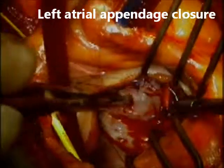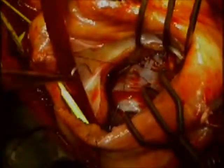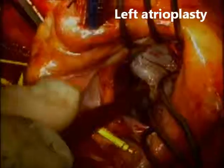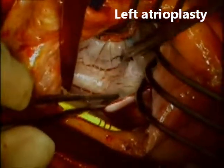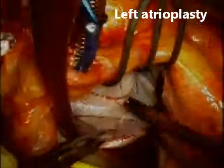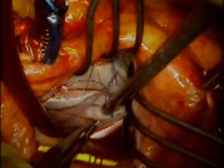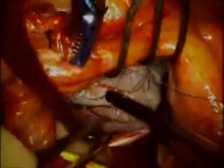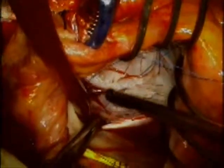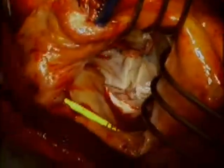Next, I proceed with left atrial appendage closure by doing two running suture lines at the edges of the orifice of the left atrial appendage using 2-0 prolene. Once the left atrial appendage is closed, I focus on the large fold visible on the posterior wall of the left atrium — that is the area I will use to perform the left atrioplasty. Stitches go in and out of the atrial wall on both sides of this large fold so that when tied in a running fashion, it everts the entire fold and leaves a smooth suture line on the atrial side. Using this technique, you can typically eliminate 3 to 4 cm of left atrial circumference, reducing the left atrial volume to a normal size.